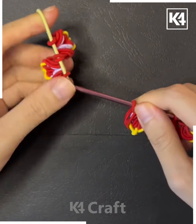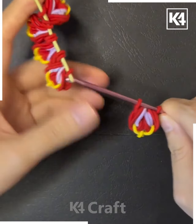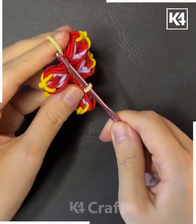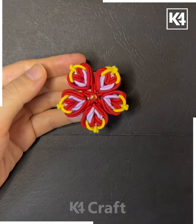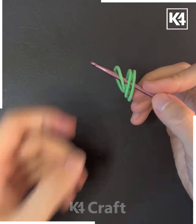Put all five petals into a rubber band, tie a knot at the center, and look — it's ready! You can also use it as a hair band, and look how pretty this flower is looking.